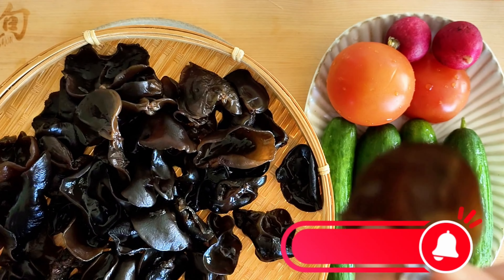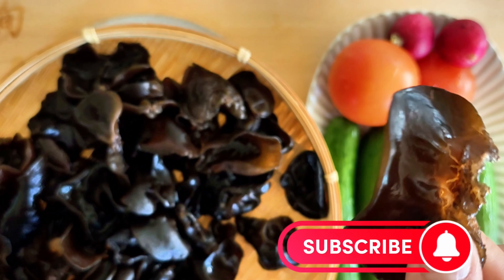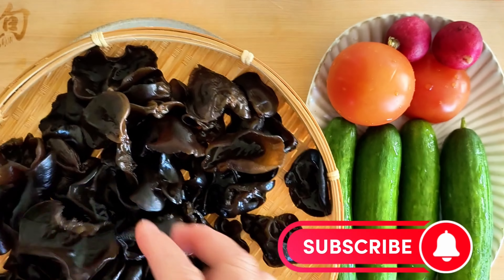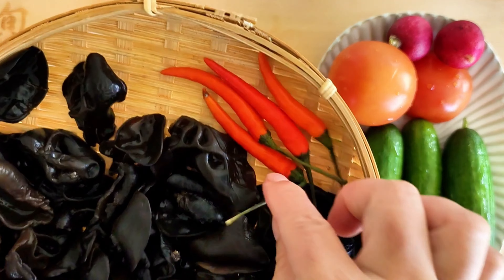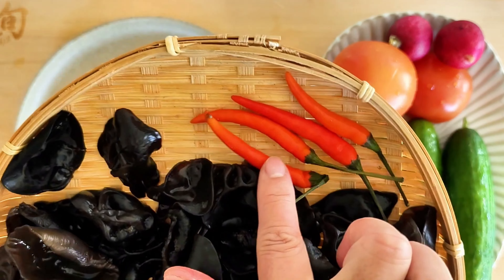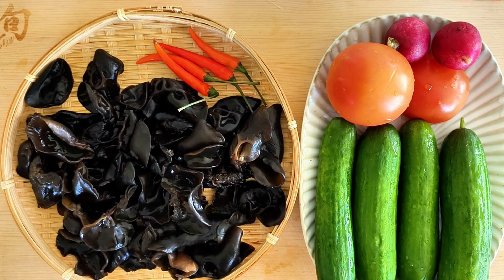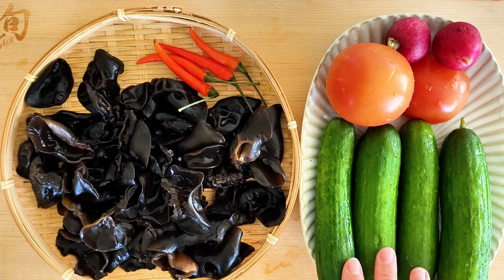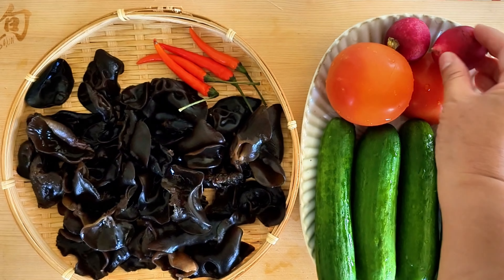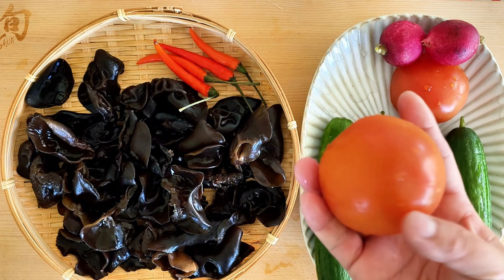Here I have already washed, cleaned, and drained wood ear mushroom. Next we're going to boil this mushroom in water for about five to eight minutes. I'm a spicy girl so I have four Thai chilis, but this is totally optional. I'm using four Persian cucumbers today, plus two radishes and two tomatoes for the extra flavor.